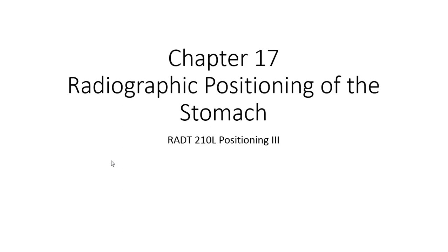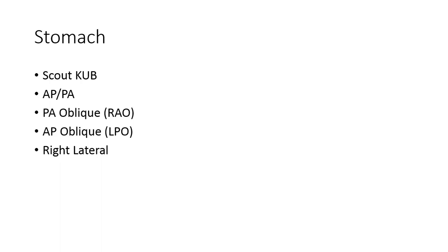In this presentation, we'll cover the radiographic positioning criteria for the stomach, as well as exam prep and post-procedure evaluation criteria. This exam is commonly referred to as a gastrointestinal series, otherwise known as a GI series or an upper gastrointestinal series, or UGI.